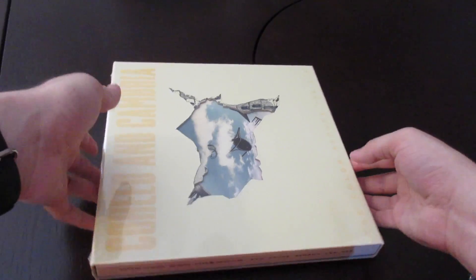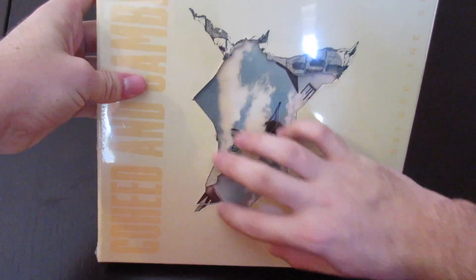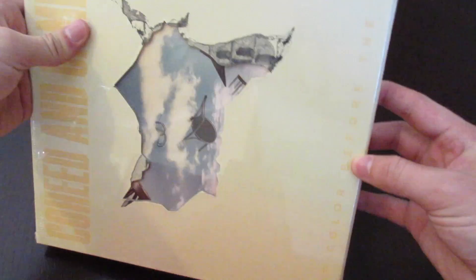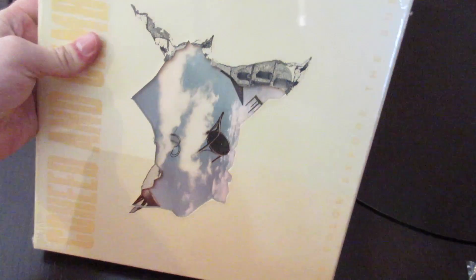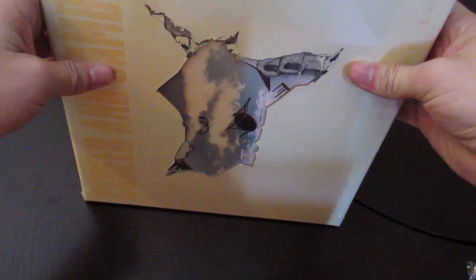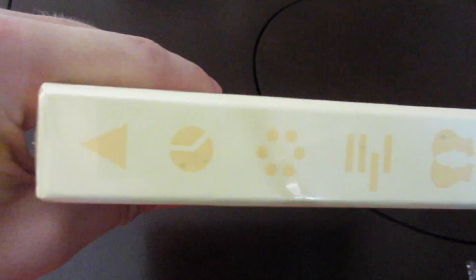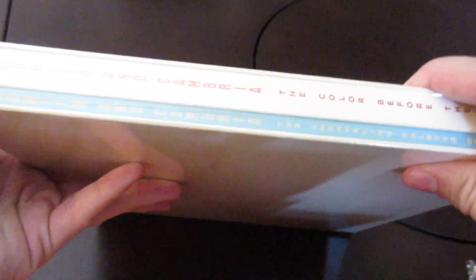All right, so this is the box, and this is what it looks like. So what you're gonna find is 'Coheed and Cambria' and then kind of this tear-open portion to show the album cover. And then right on the side — I don't know if you guys can really see it all that well, especially in this lighting, I know it's not the greatest — but it says 'Color Before the Sun' straight on the side there. And then on the sides we've got some symbols, nothing on the back.